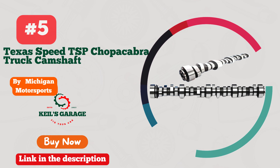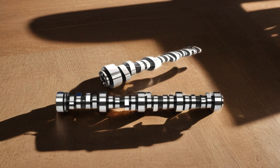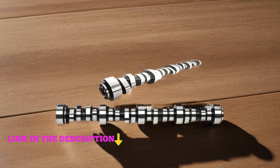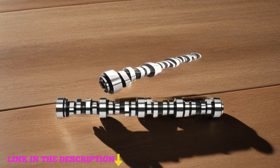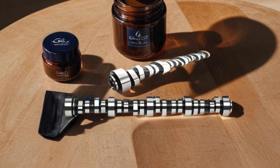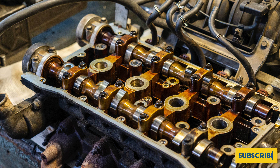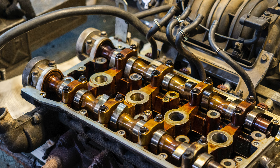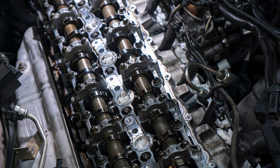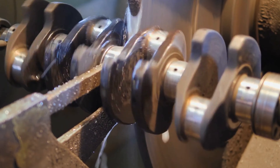Number 5: Michigan Motorsports' Texas Speed TSP Choppa Cabret Truck Camshaft LS 4.8/5.3/6.0/6.2 Vortec Cam Kit — the ultimate upgrade for your engine performance needs. This camshaft kit is a game-changer, delivering unparalleled power and torque gains across the board. Engineered by Texas Speed, renowned for their precision and reliability, this camshaft ensures optimal performance for LS 4.8, 5.3, 6.0, and 6.2 Vortec engines. Experience the exhilarating roar of your truck's engine as it unleashes its full potential on the road. Whether you're hitting the trails or cruising the streets, the Michigan Motorsports' Texas Speed TSP Choppa Cabret Cam Kit delivers the performance you demand and the quality you deserve. Say goodbye to stock limitations and hello to a whole new level of driving experience.